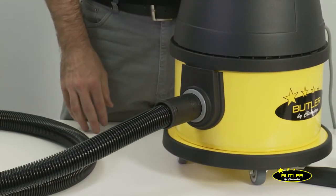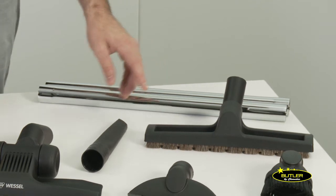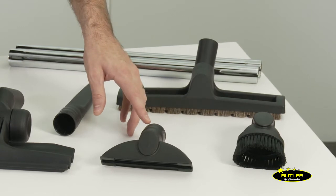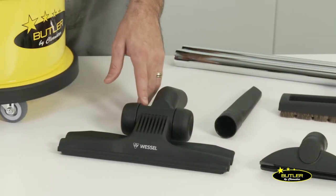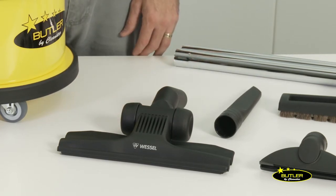It also comes with a range of premium tools and accessories including two metal extension rods, a crevice nozzle, dusting brush, upholstery tool, a hard floor brush with horse hair, and a German made Wesselwerk low profile floor tool which is a popular one with commercial cleaners.